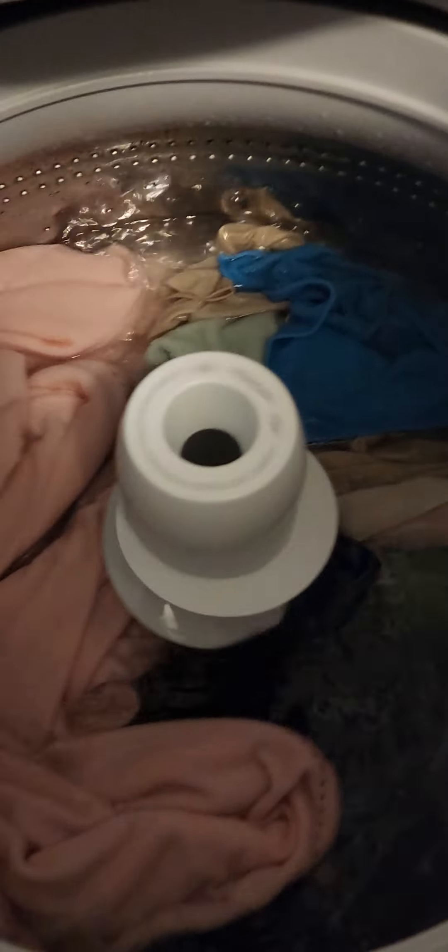I added some more water — a big old bucket full — brought it up a little bit, but it's still not enough. It's not just the water level; the agitation on this thing sucks. There's no way you can get clothes clean like that, so I have to come in here and wash by hand, like back in the old times. Might as well get me a washboard and go down to the creek.